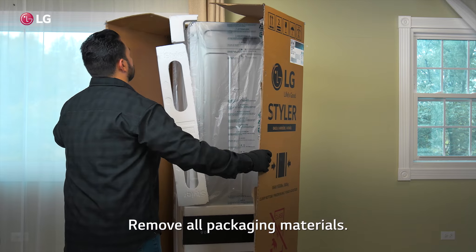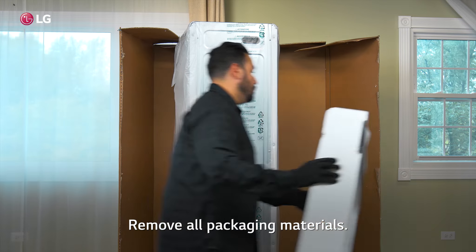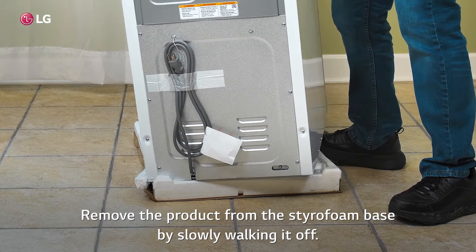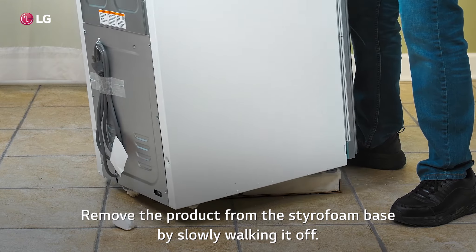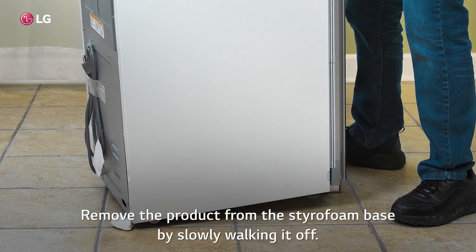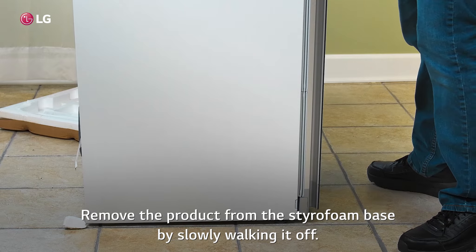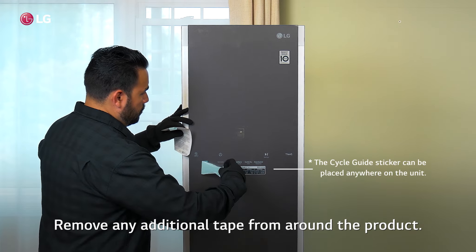Remove all packaging materials. Remove the product from the styrofoam base by slowly walking it off. Remove any additional tape from around the product.